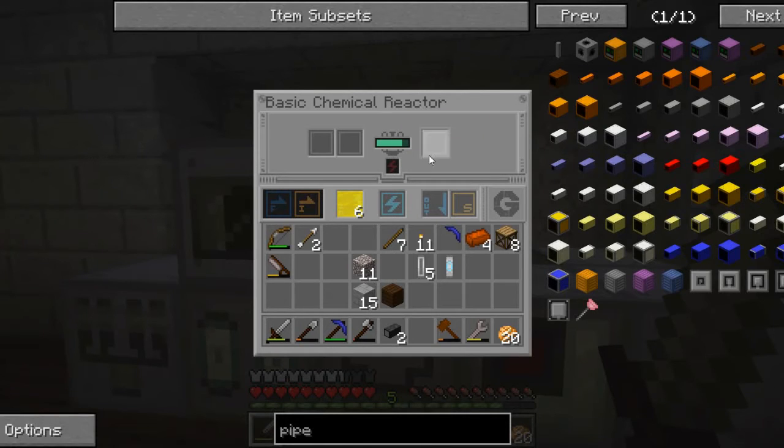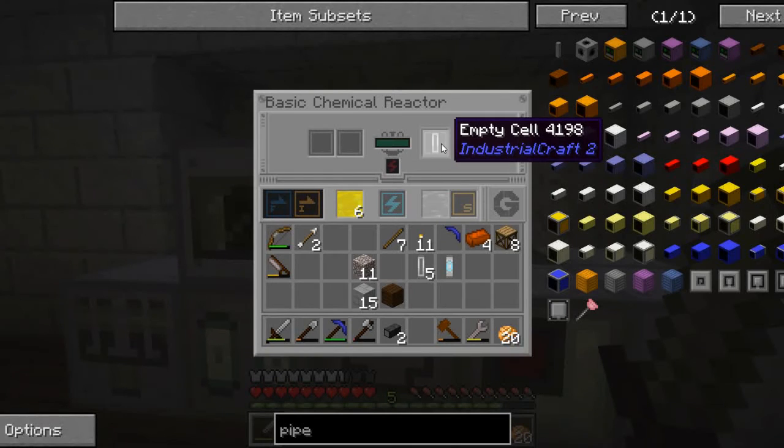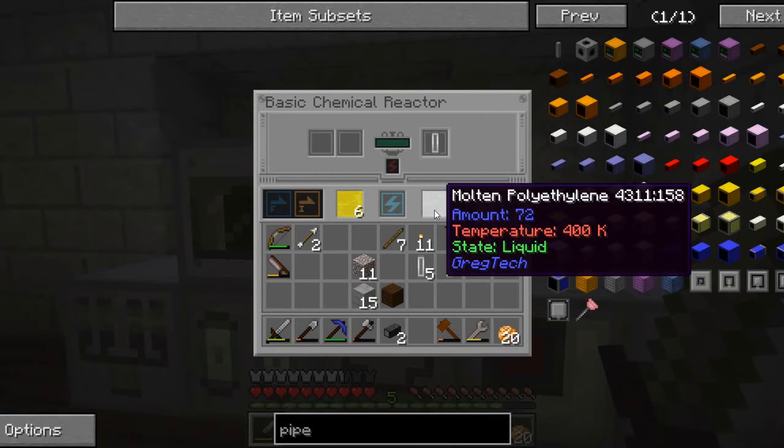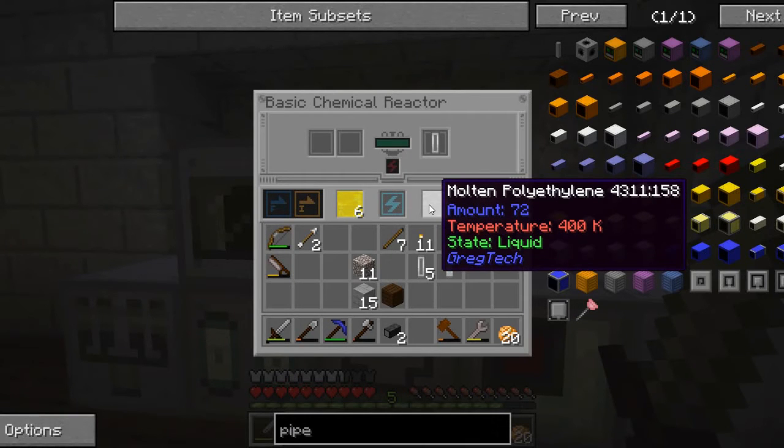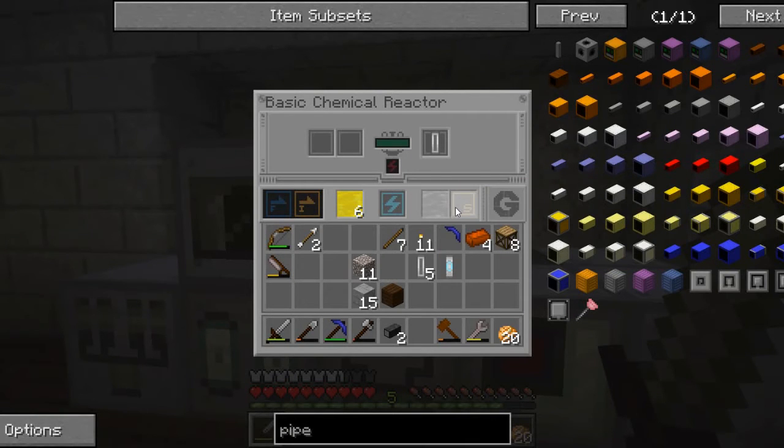This reactor has the naphtha and compressed air. And when it's set to run, it will now process — and when it gets done, I will have molten polyethylene. And polyethylene is basically plastic, I believe — I think it's the most common type of plastic.